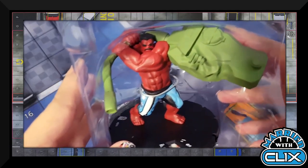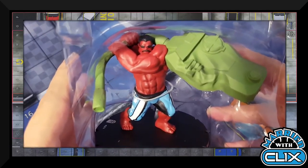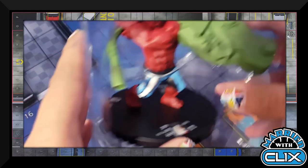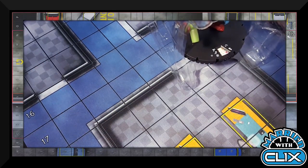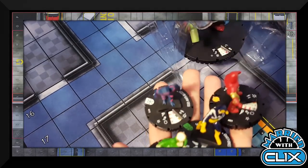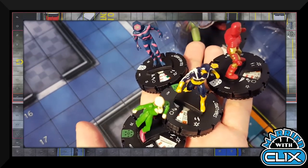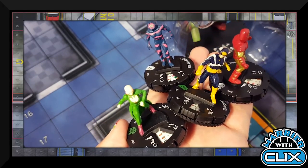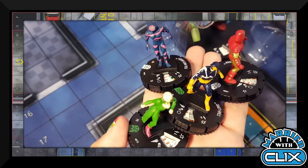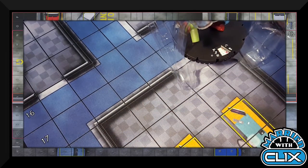In my second booster I got a Hulk too — he's got a mustache, Murk Hulk, I just realized under the camera. Then I got kind of a cosmic-themed booster with Ego Antibody, Iron Man, Star-Lord, and the uncommon Moon Dragon, and they do things too.